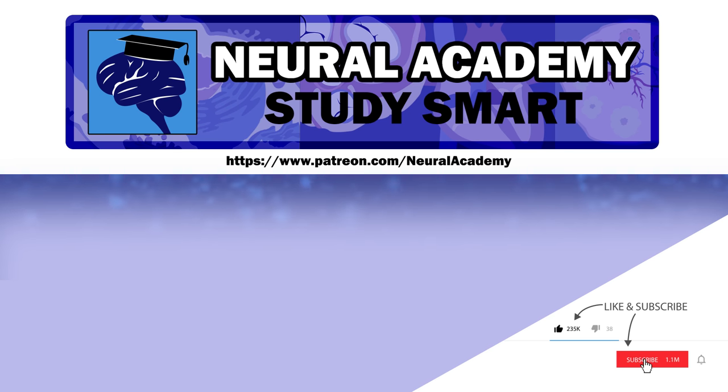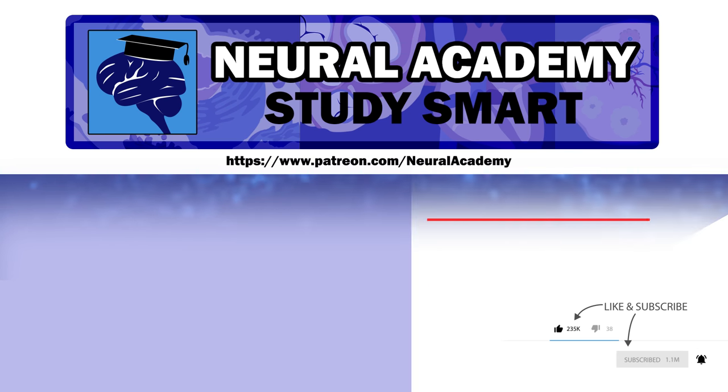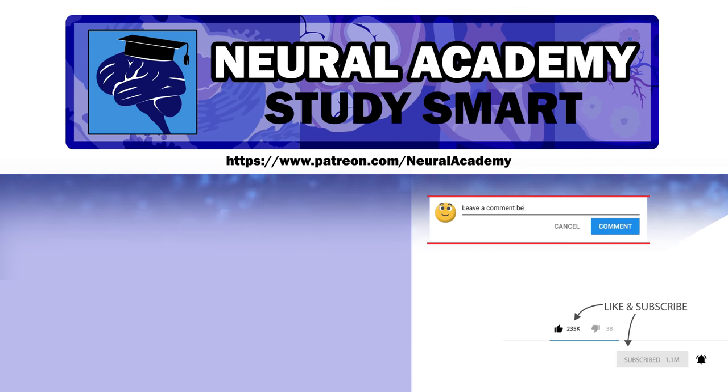If you liked this video, like and subscribe. You can also support me by following the link to my Patreon. If you have any topics you'd like me to cover, please leave a comment.